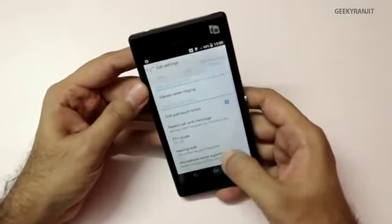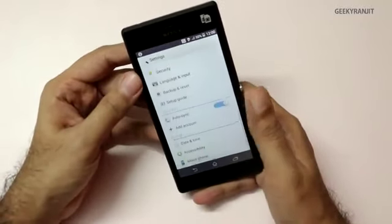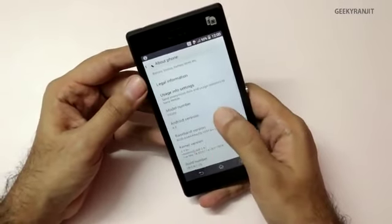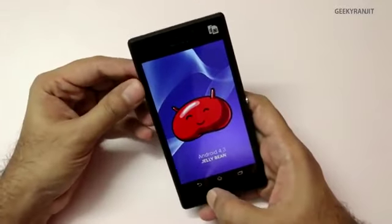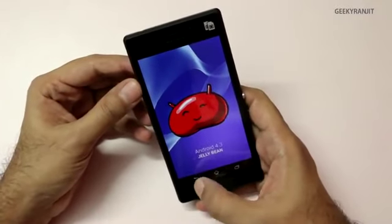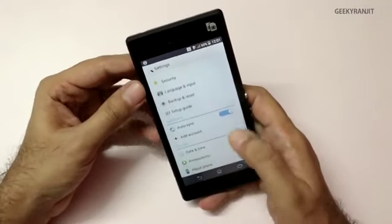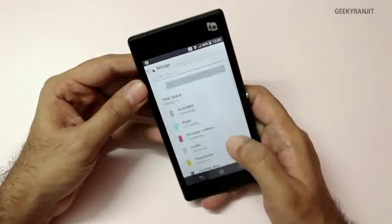The navigation buttons are part of the display, like most of the new Xperia phones. Out of the box it comes with Android 4.3 Jelly Bean, but as stated on the box this phone will get the 4.4 KitKat update very soon. Let's look at the storage — internal storage is 8 GB. Let's see how much is actually available.